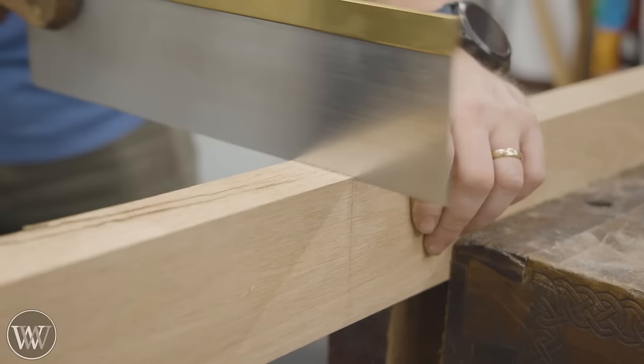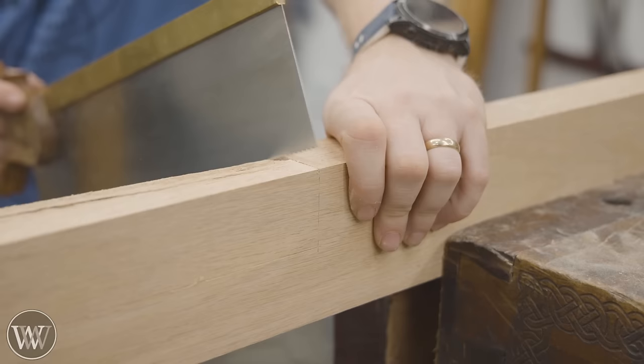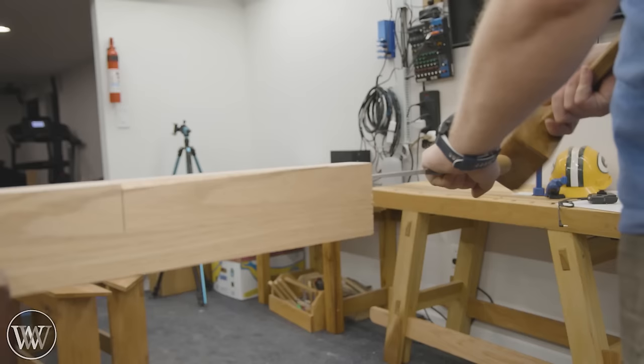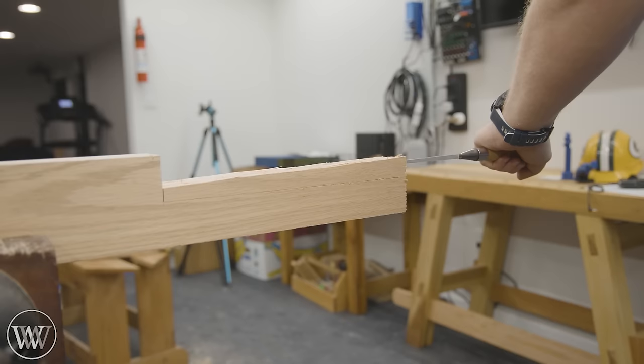I'm going to create a long tenon on the end of this that is going to stick through the skirt on either side, and then in that we will be able to mount the net. So we're going to be cutting down a shoulder and then a cheek, but a very, very long one.